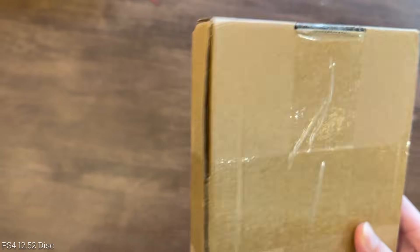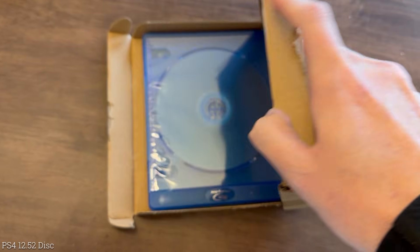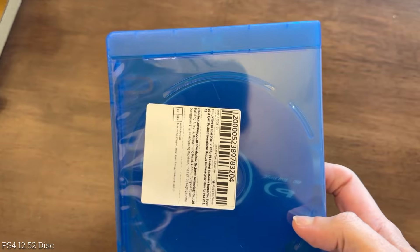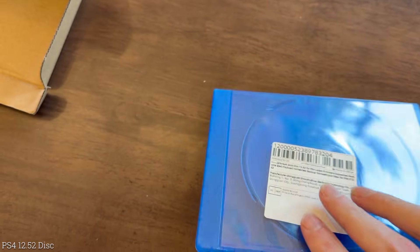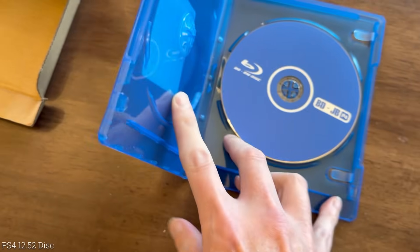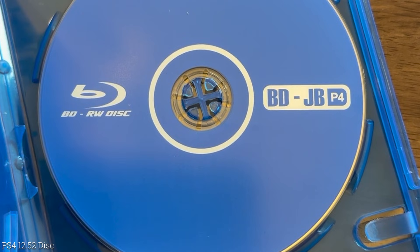Here is how the 12.52 disc was sent to me — in this little small box. Opening it up, we can see that we get an actual case and absolutely nothing else in the box. On the front cover it says 'Blu-ray Disc' at the top, and on the back it tells the same kind of thing — that this was for the 12.52 PS4 latest firmware supported. The disc itself states 'BDRW Disc' and then 'BDJB' with a little P4 symbol.